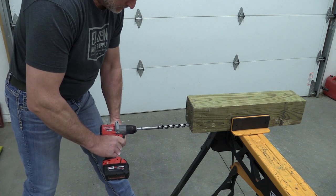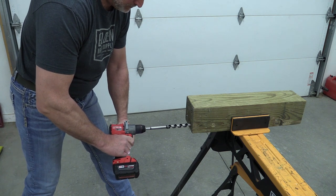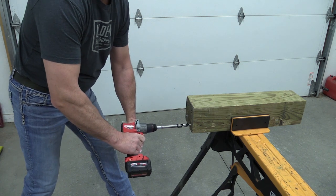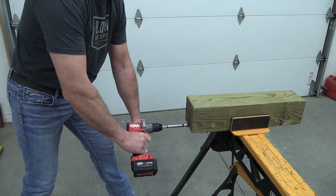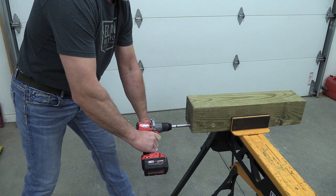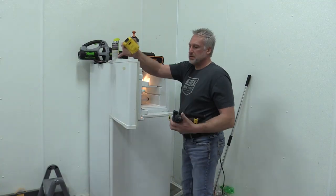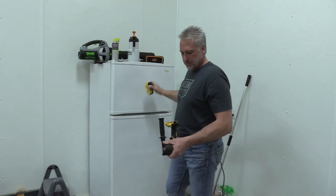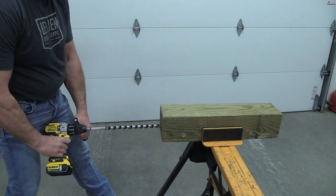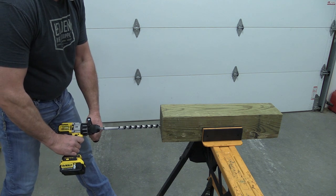We pulled out the Milwaukee — this is the Gen 3. It's a smaller drill but it's got a nice auxiliary handle. We put it in low range and it looks slower than we've seen it in the past. Is that just because they were cold or was it all in our head? When we got the DeWalt out — we've never done this test with the DeWalt before — we got this three-speed tool down in low range, let it eat, and it looked like it was doing a little bit better than the Milwaukee as far as speed.